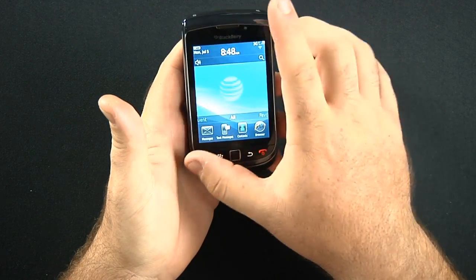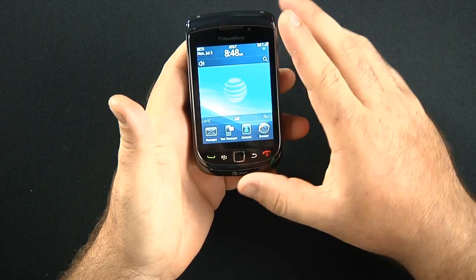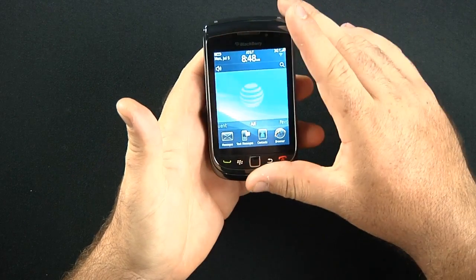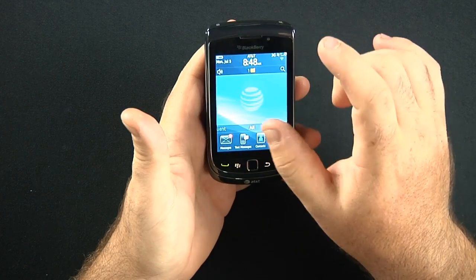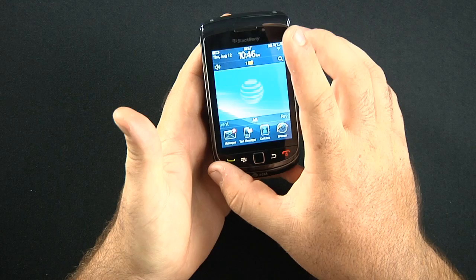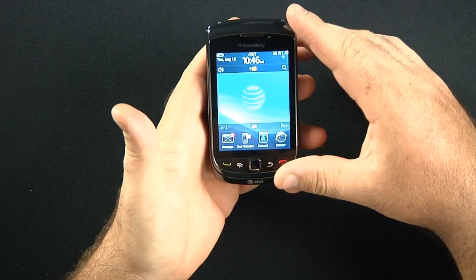It's an AT&T world phone. It is a tri-band and quad-band phone. You can use this phone in, as AT&T states, 220 countries and have data connectivity in 190 of those 220 countries. Roaming rates may apply, so check with them.